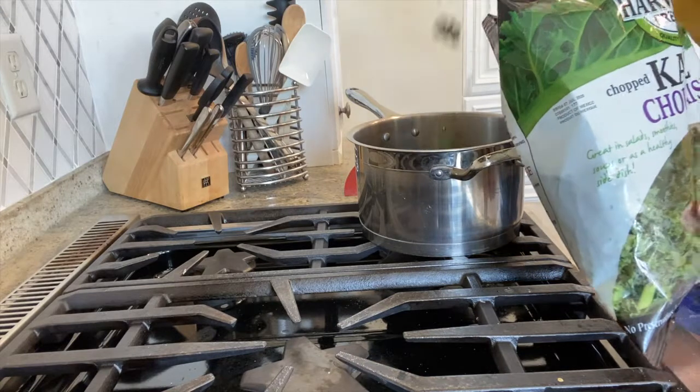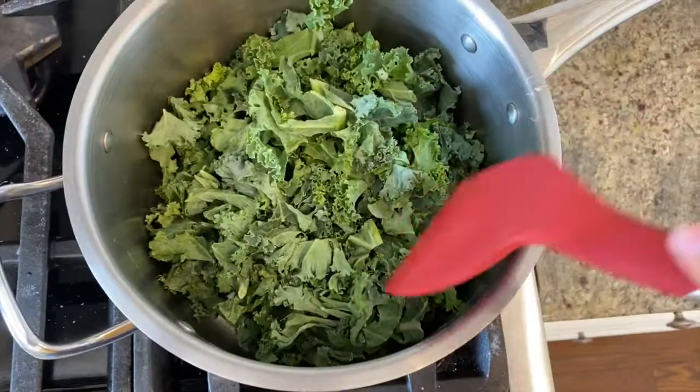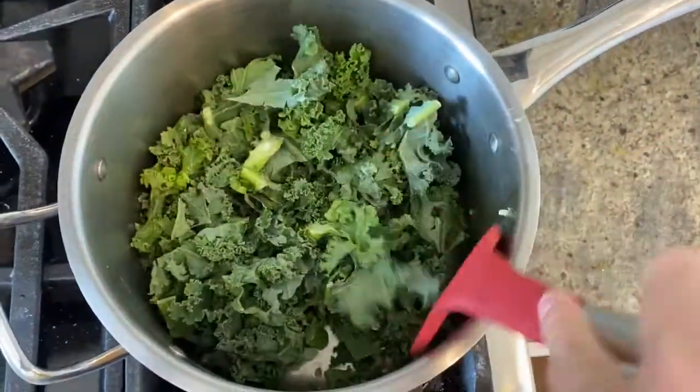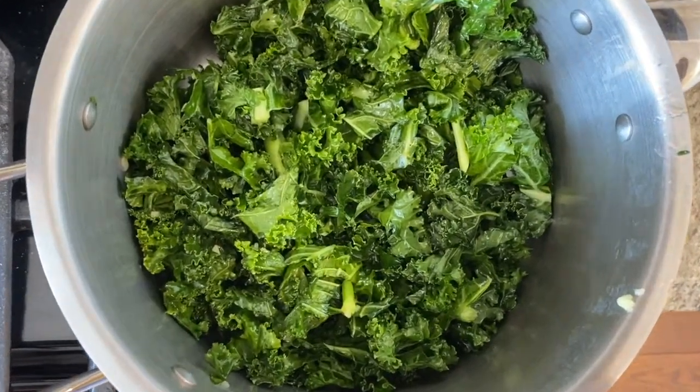Now it's time to add your kale to the saucepan. I'm adding about half the bag, which is equivalent to 5 ounces. Sauté the kale for about 2-3 minutes, really getting it coated in the olive oil and garlic. After about 2-3 minutes, the kale should look a little bit wilted, dark, and glossy.